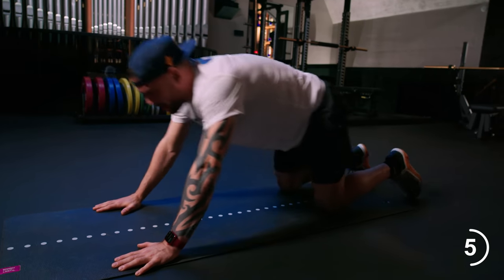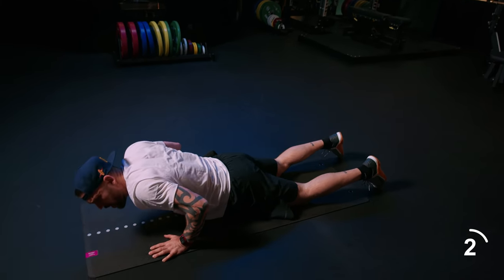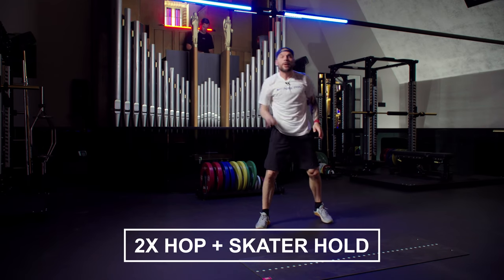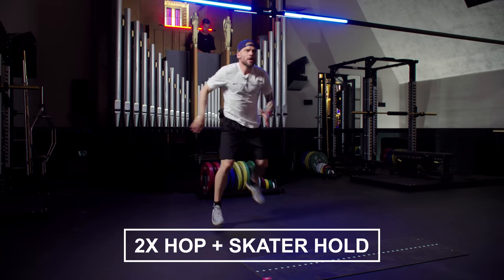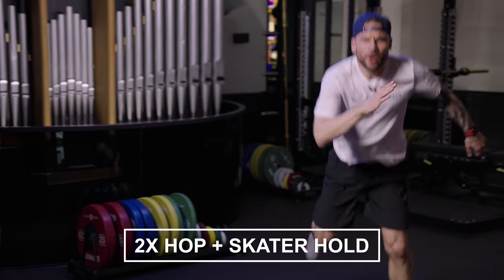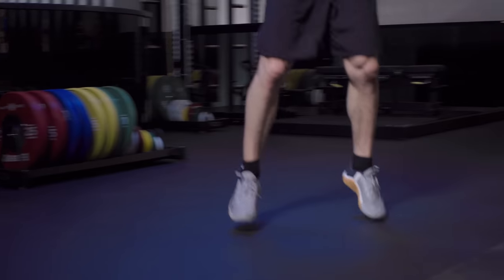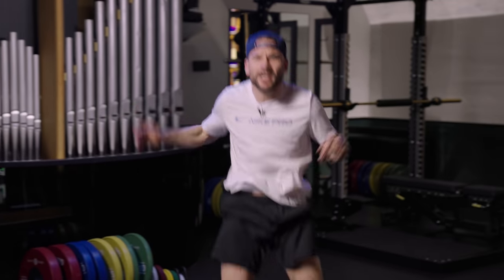Last one. Four, three, two, one. Now shake it off on your reps. You're gonna give me a double hop skater pop. One, two — hold it there. One, two — hold it there. Dynamic. Focus on that balance. If the jump is too hard, then put that foot on the floor. Speed is your choice, exercise is mine.